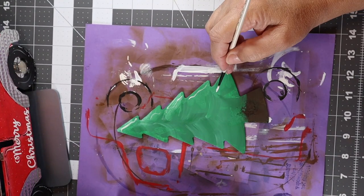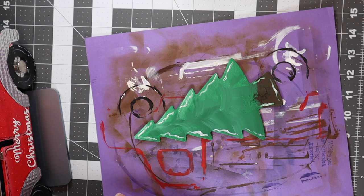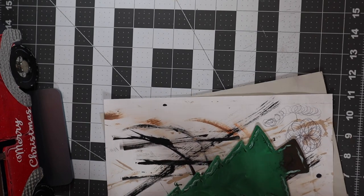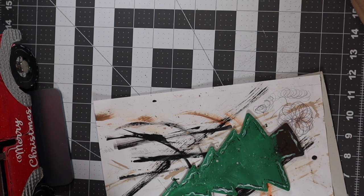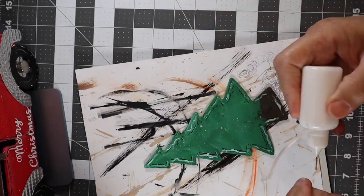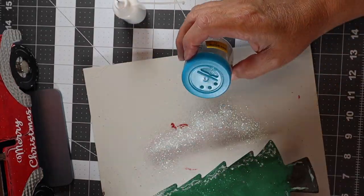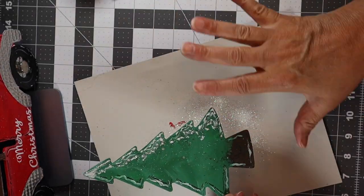Now I'm loading up my paintbrush with white and putting in my little white squiggly lines to add character to the tree. Next I'm coming in with my fine tip Sharpie marker and adding little black details. Then I'm coming back with the chocolate sprinkle and sprinkling the tree, then following up with the white and sprinkling the tree with white paint as well. Then I'm adding glue because I'm going to add clear glitter back to this side of the tree. I'm adding a little bit more glue because it didn't turn out like I wanted, and adding more glitter.